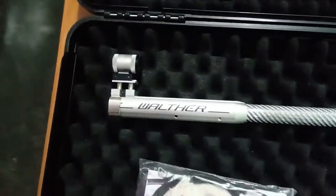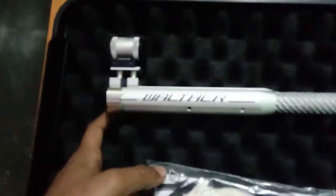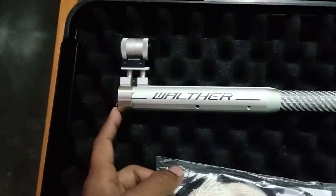It's a peep sight gun. I have put some extra weight — 130 grams — which you will get for free with this gun.